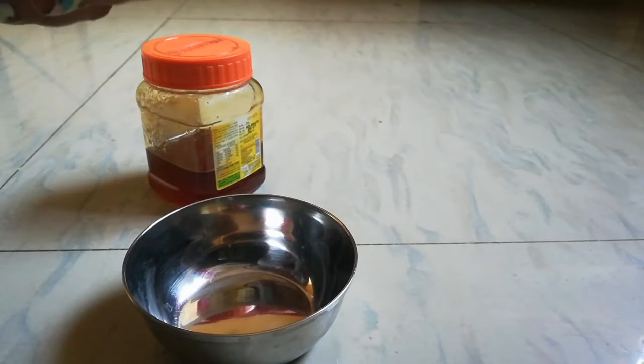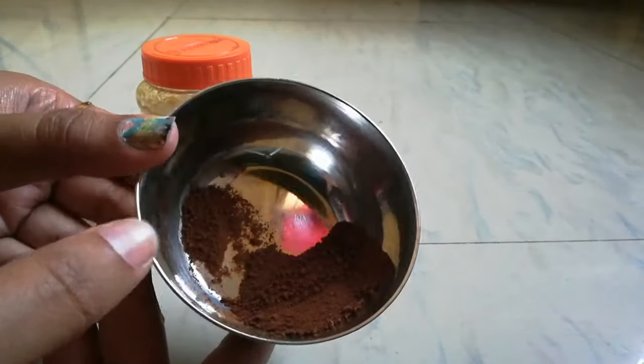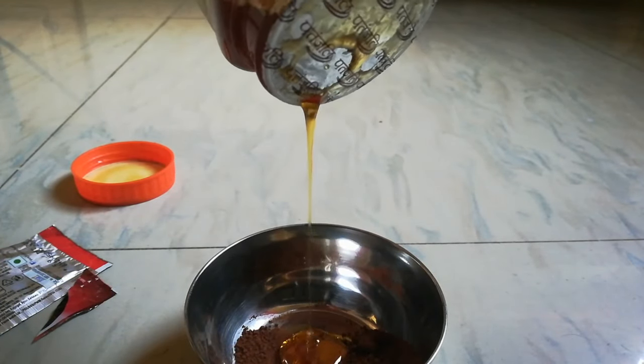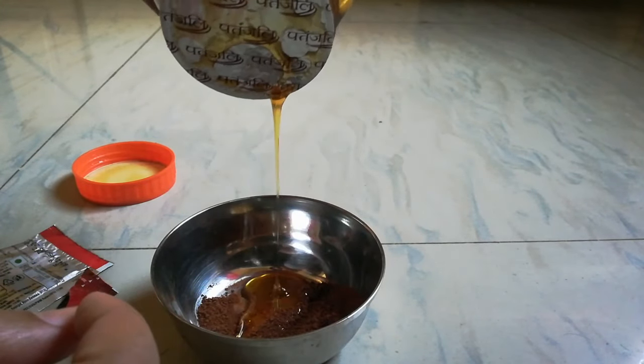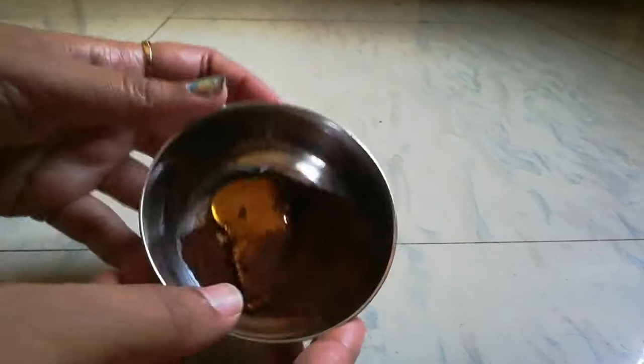I am not adding lemon. Many people add lemon, but I am not using it because the season is a little drying out. I have taken 1.5 tablespoons of coffee and I am mixing it well with 1 tablespoon of honey. It is very easy.